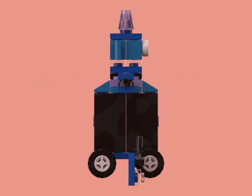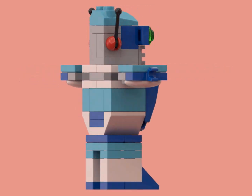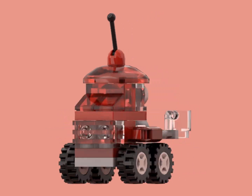This guy doesn't lean back, has some posability, and also has a compartment. This guy is stable and posable, but he has too much color going on. This guy has too little going on. This guy kind of looks like a toy car with arms, but at least you can tell where his arms are.